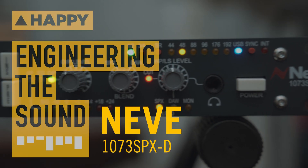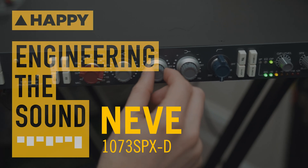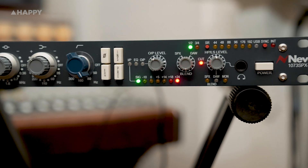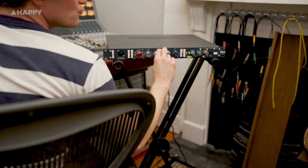Hey, it's Owen at Happy, and today I'm excited to get to play with the brand new 1073 SPX-D from Neve. It's essentially a 1073 preamp and EQ with an AD-DA converter, so it can be used as a front-end and monitor controller. As the marketing doc says, it's the world's first genuine 1073 interface.